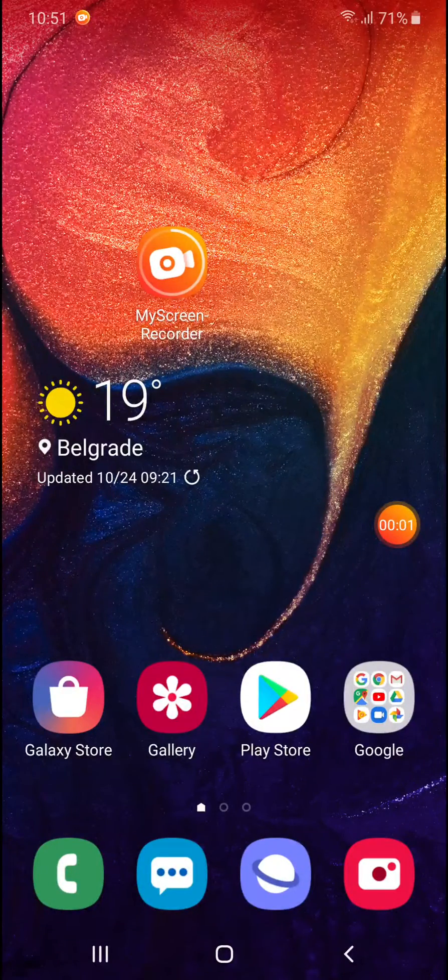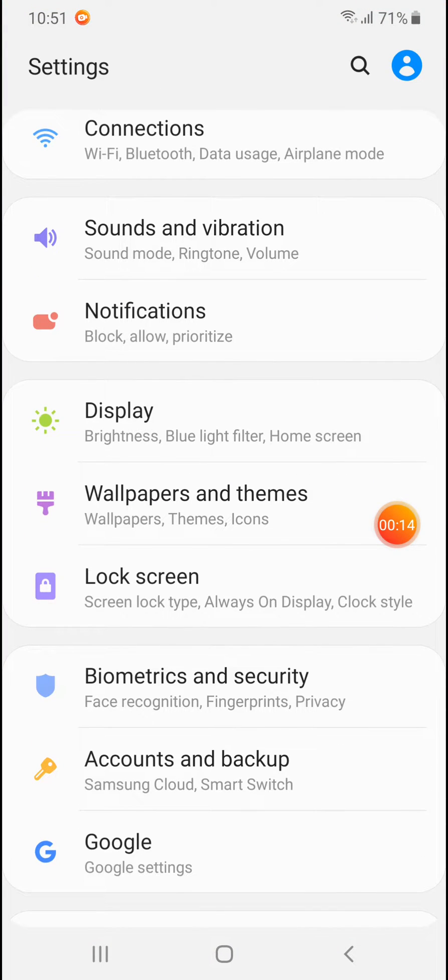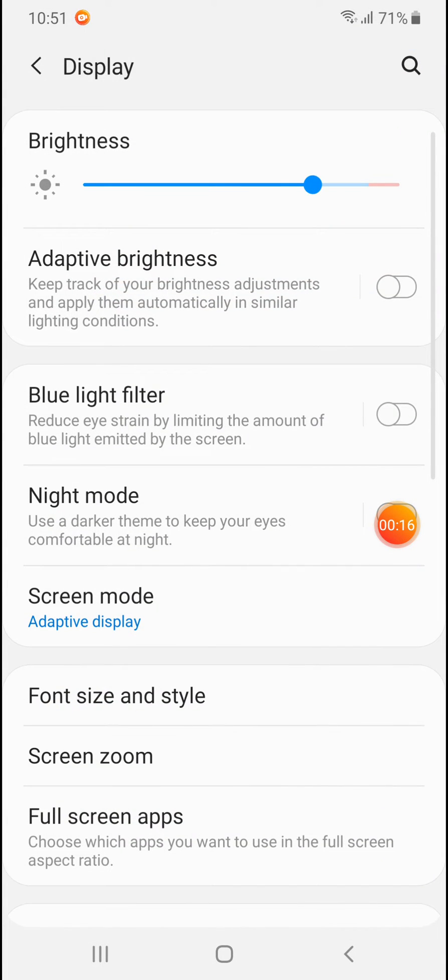Hello, welcome to my channel. I'll show you how to hide the notch on your Samsung Galaxy A50. Go to Settings, then under the Settings menu go to Display.